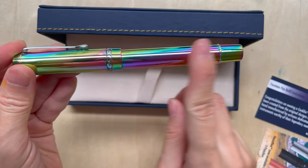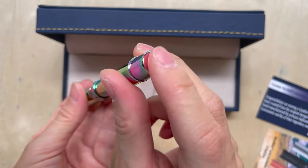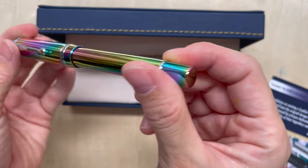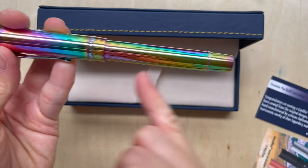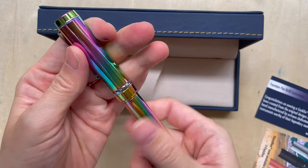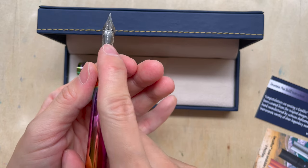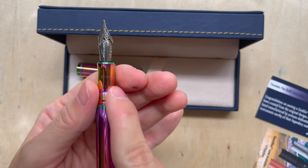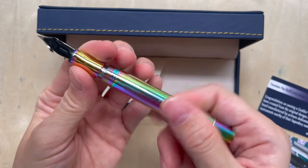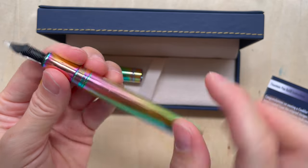The finish is a smooth metal finish with rainbow colors going from the cap right to the end of the body. There are certain lines that are your normal stainless steel color. It caps by twisting open, and this is the special Omniflex nib. I really quite like that they extended the rainbow color even to the threads.